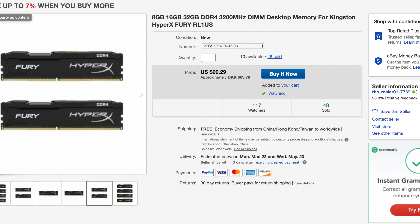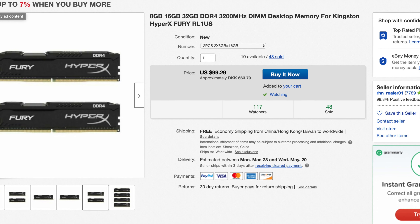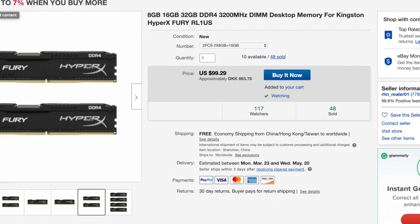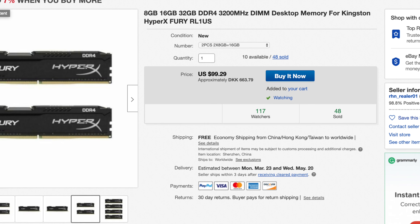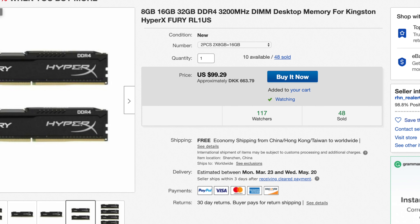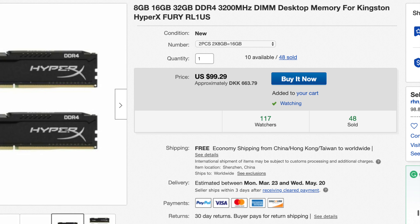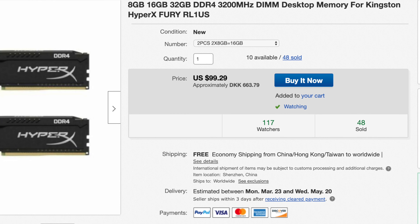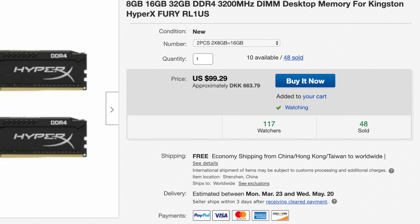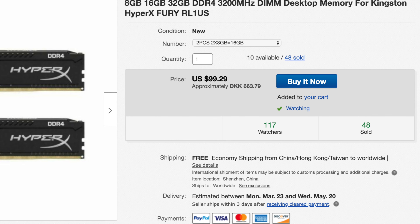There were plenty of sellers selling the same models. I found the cheapest one — two sticks for around $100 with free shipping — and it had a lot of great reviews, though a few claimed they were fake memory. The vast majority was happy with the purchase, so I ended up buying one. Let's have a closer look and see if these are actually real or fake memory.